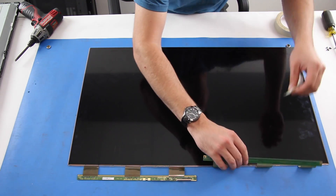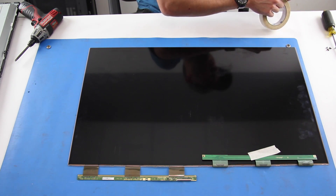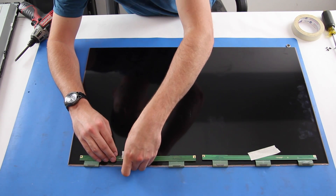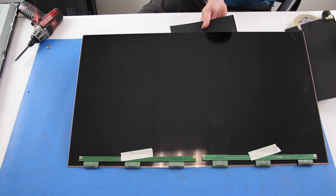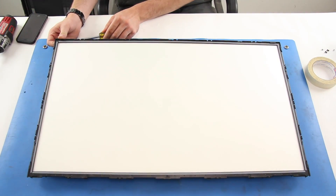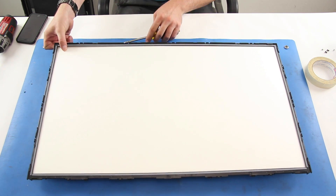Fold up into the bezel and tape the scan drive boards to the panel. Use two plastic sheets or multiple sheets of printer paper to get underneath the panel and lift it. Use a screwdriver to release the light filter frame from the chassis.